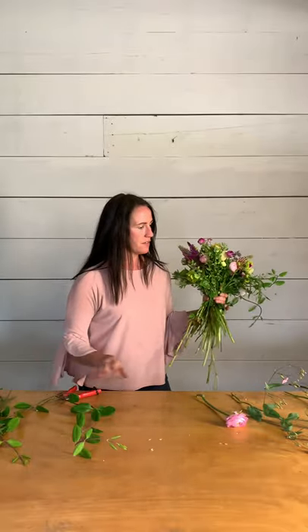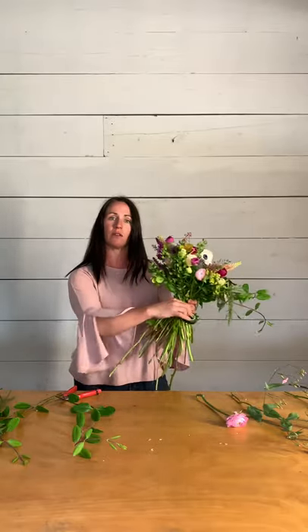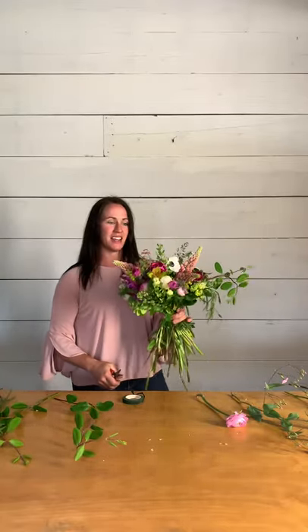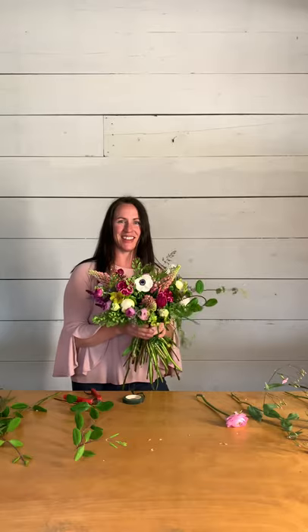To finish it off, I'll actually take some of this floral adhesive and wrap it around, trim my stems at the bottom — usually just eyeballing it, trimming them straight across. And you can see my beautiful hand-tied bouquet. I hope you guys enjoyed this. I'll try to post some more little design nuggets as we go through the season.